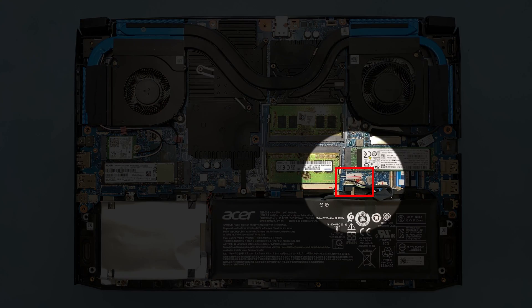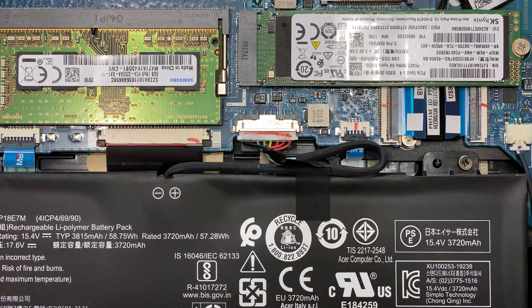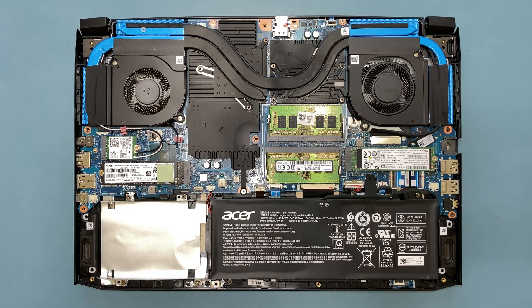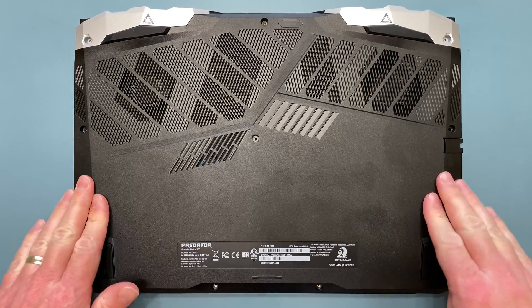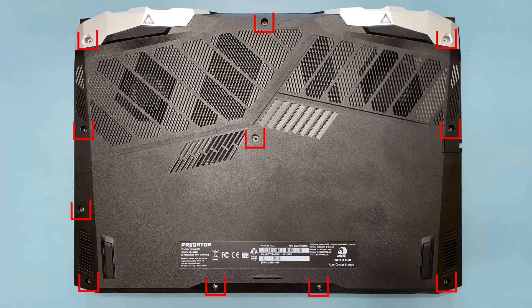Next, reconnect the battery to the mainboard to restore power to the system, and replace the tape to secure the cable in place. Now, place the lower case back on the system and secure it by pressing down to snap it back in place, making sure that there are no gaps. Then reinstall the 11 screws back into the system.